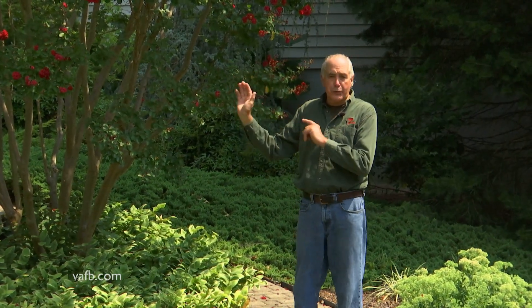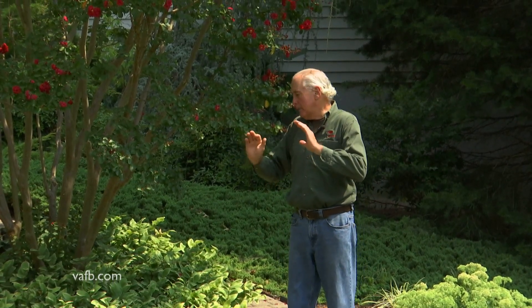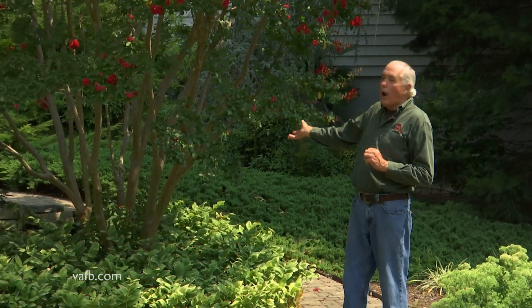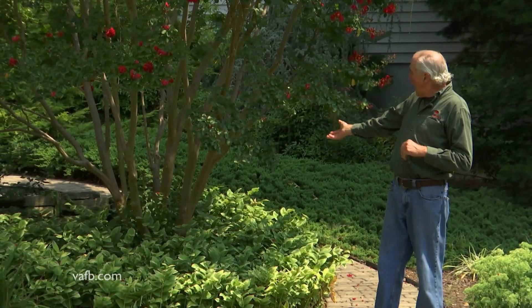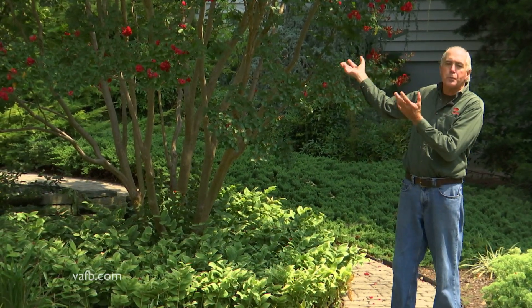It's important that you read the label and see what classification or how tall your crepe myrtle gets. I have people call me and ask why their crepe myrtle won't get taller than seven feet — well, that's simply the type of crepe myrtle you have.